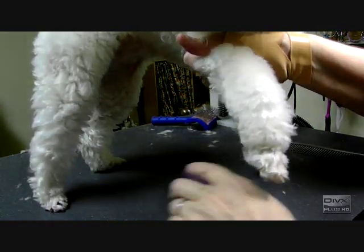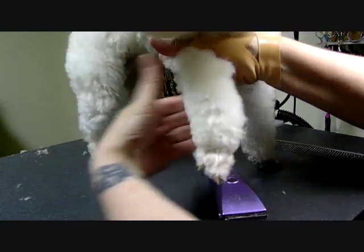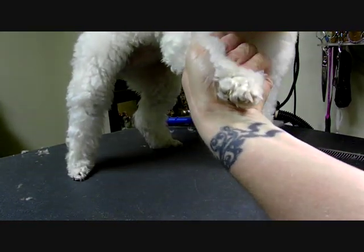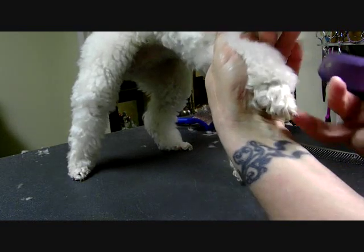I did a little video on poodle feet yesterday, and it was very not usable by the time I was done because the dog would not keep her foot in the video shot. So we'll try her today because she's behaving pretty well for me.